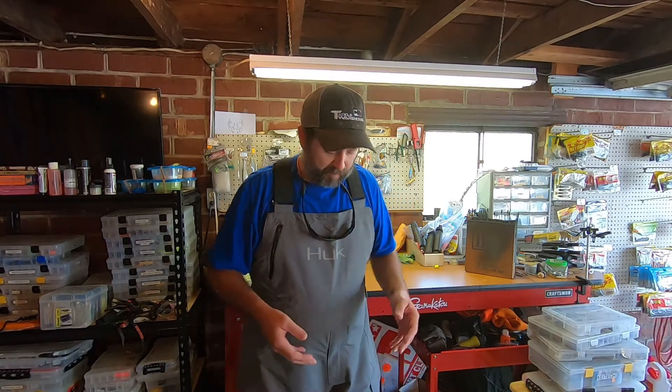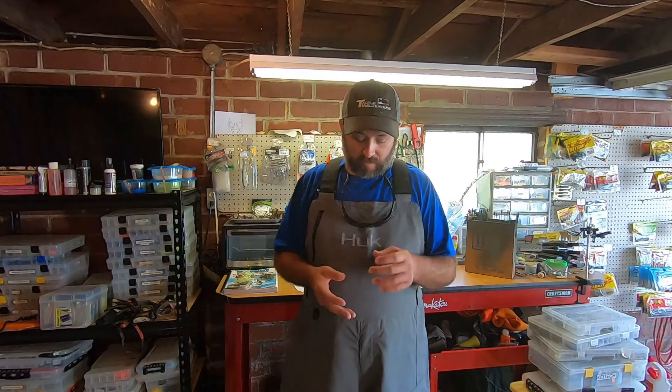Hey guys, Josh here with Josh and Hunter's Adventures and welcome back to another episode. Today's video, we're doing a first impressions video on the new Hook Grand Banks Rain Bibs. If you're in the market for a new pair of bibs and you run across these and are just trying to get a little more information, I'm going to try to share with you some of the features that I have seen on these that I didn't exactly notice on the website.